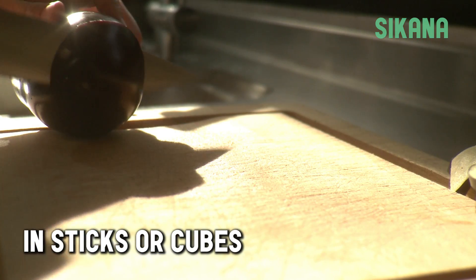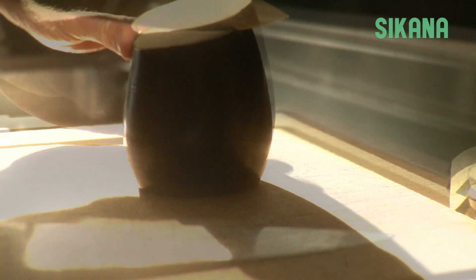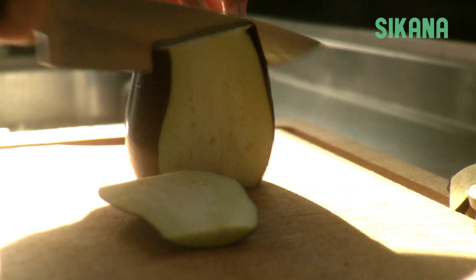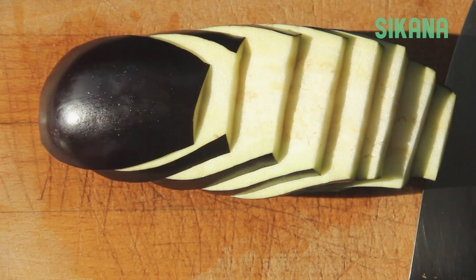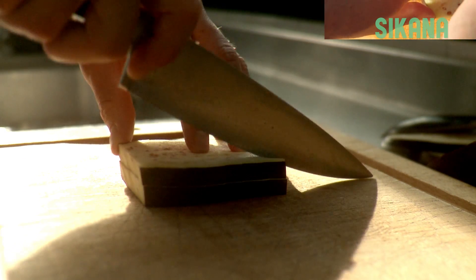To cut the eggplant into sticks or cubes, cut off the base as well as the top. Then, hold the eggplant firmly and cut evenly into thick or thin slices. Stack the slices and cut them evenly into sticks.